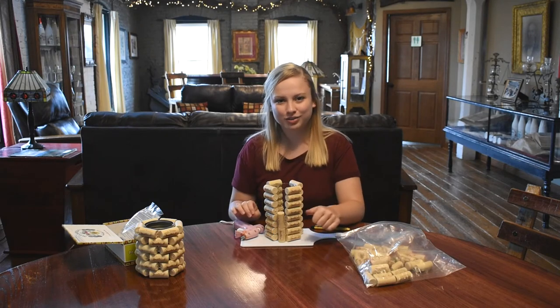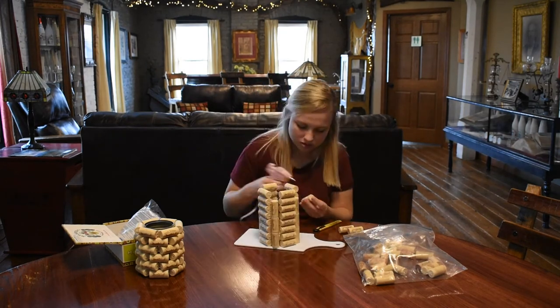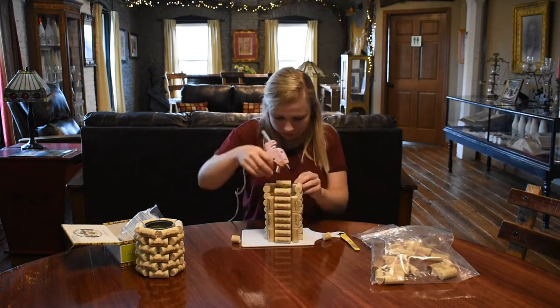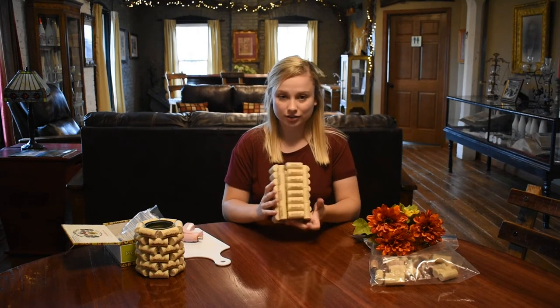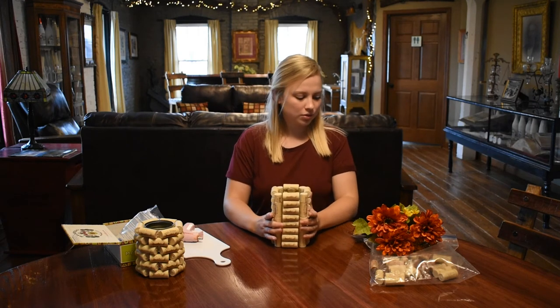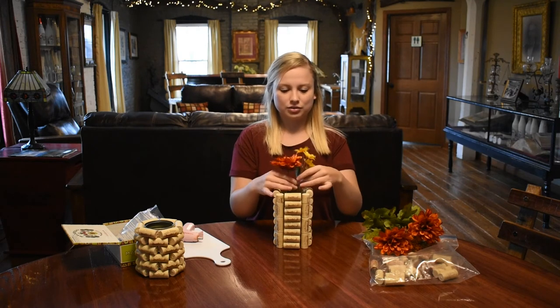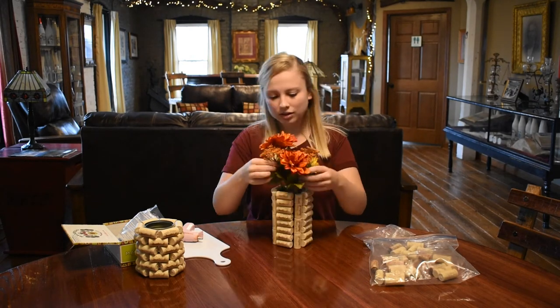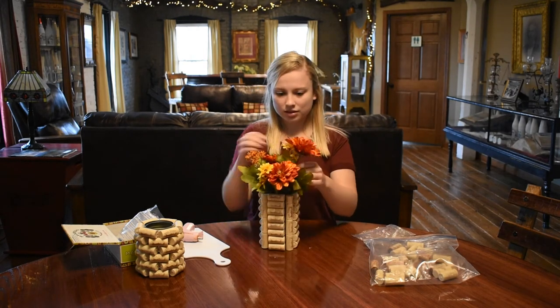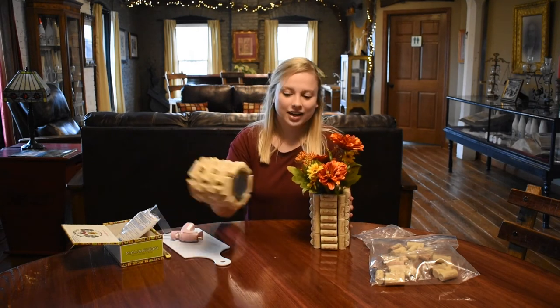Now that I have all of the corks glued on, I'm just going to put some flowers in here. Obviously you can use real flowers, but I just have some fake ones laying around here at the winery. And there we go — flowers in our wine cork vase!